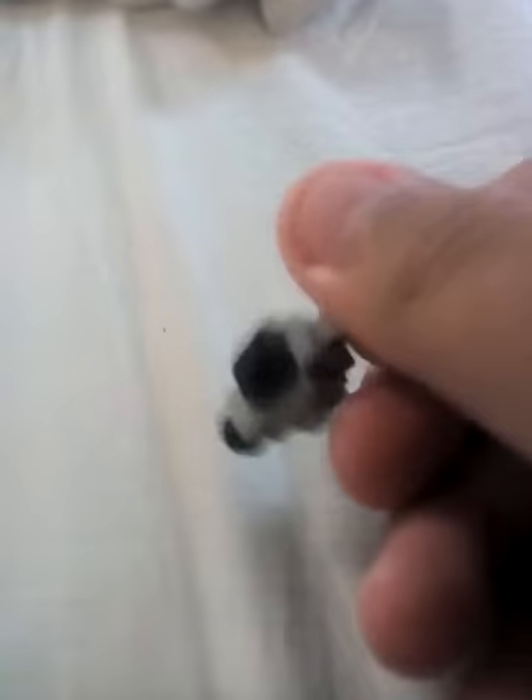Hello guys, today I'm going to be showing you how to make a LEGO silverfish. If you ever want to have a mini set, I will showcase later — you could add one of these in your mini caves. So let's get started building it.